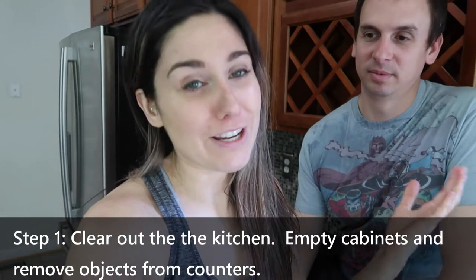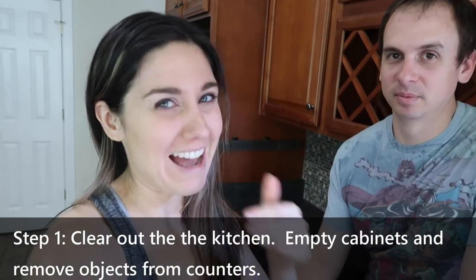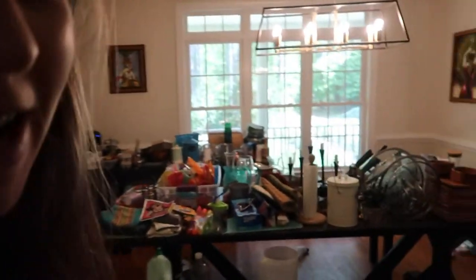Here we are back in time about to kick off the kitchen project. So step number one: clear out the kitchen. We were trying to decide last night if we could get away with not doing this, but with all the sanding and we're using a sprayer to do a lot of the painting, rather than have to hardcore wash everything, it was easier — although chaotic and a little inconvenient for the next week or so — to put everything into our dining room.